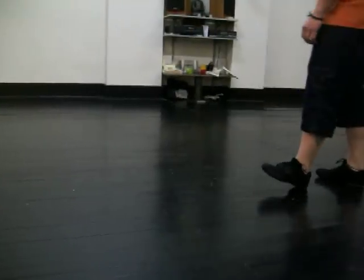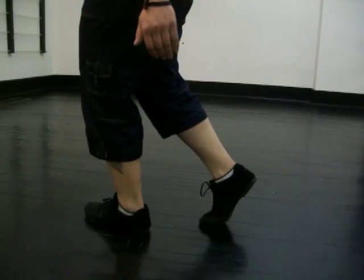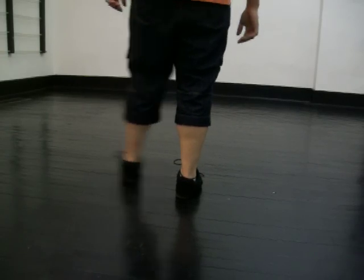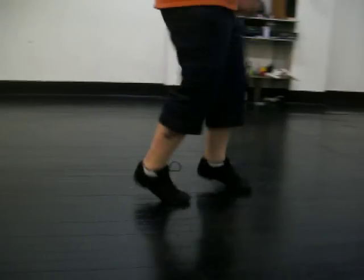So you just did your shuffle back, rock step. Do it again: two turns — turn one, turn two. So try it again: shuffle left, shuffle left, rock, step, shuffle right, turn, shuffle back, rock, step, and turn left, one, turn, two.